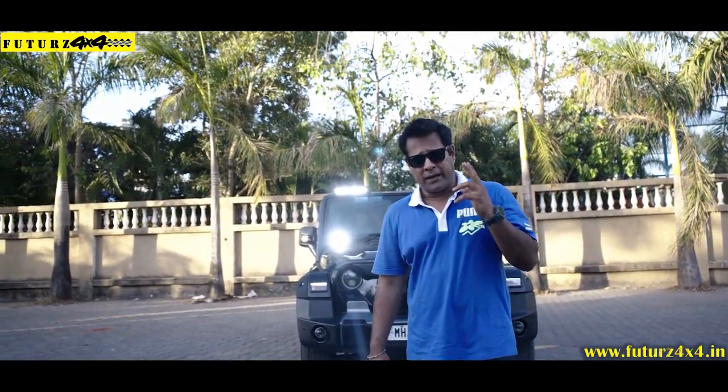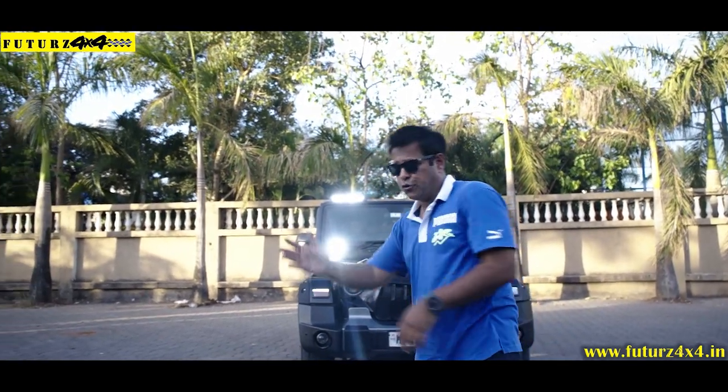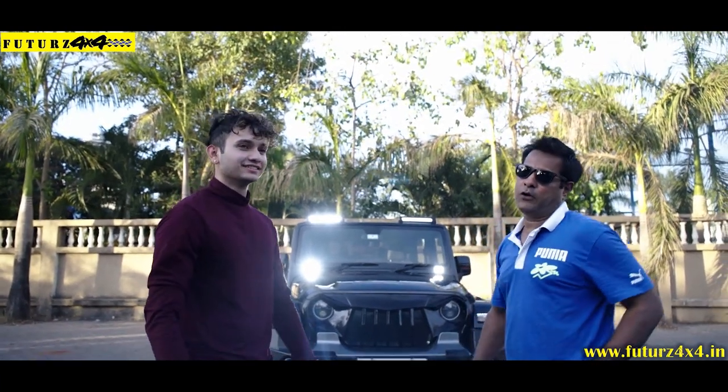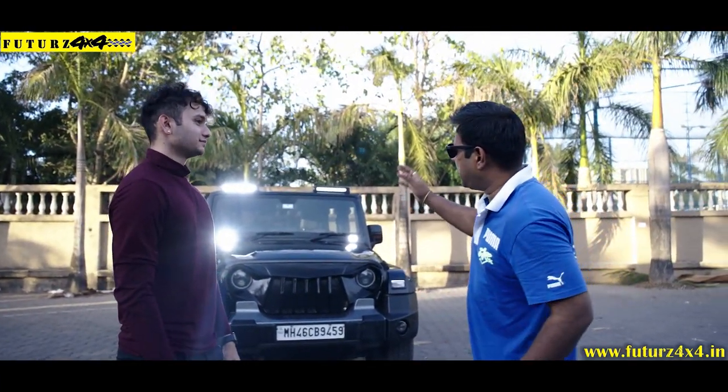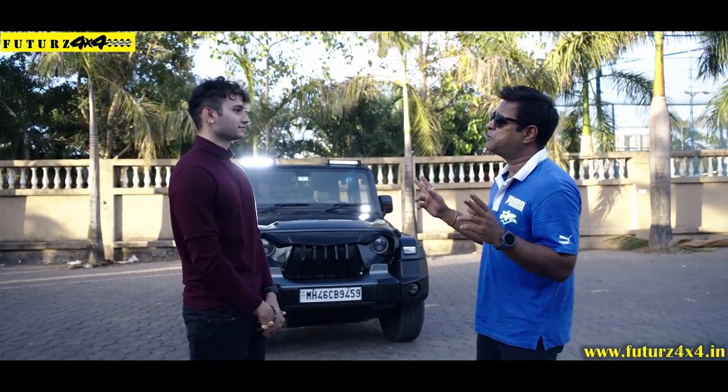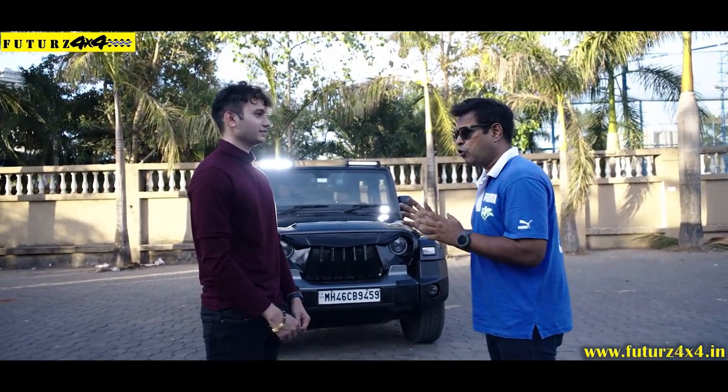I want to introduce my friend — the owner of this car, Dushant. Hi, Dushant. How are you? Tell me, how are you looking at your car? You have thought of what you wanted to do. The idea of Ashish Brothers, the idea of Brabus — is there something else?